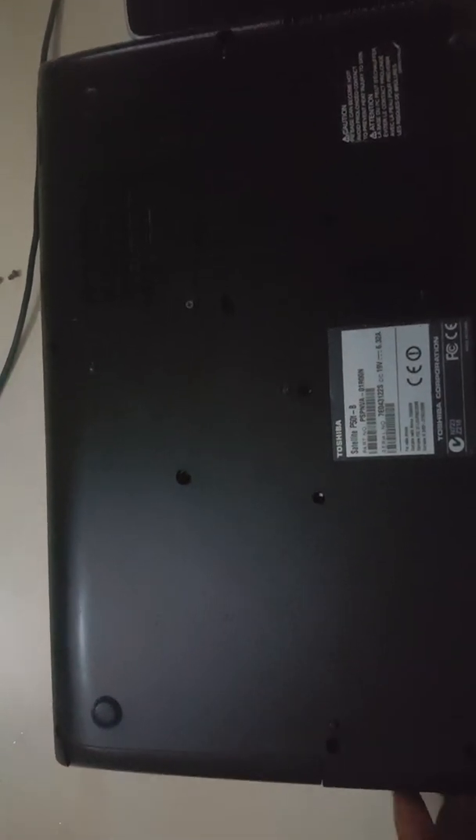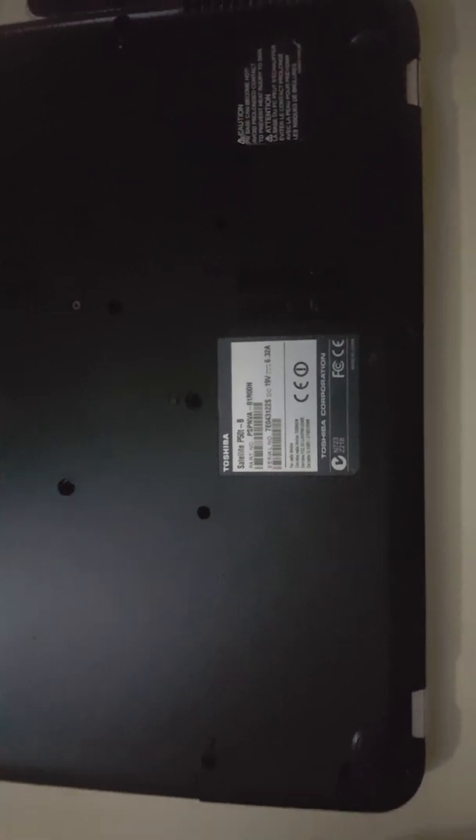I had this issue with my Toshiba Satellite P50T. I was working on the system and I put it to sleep. After putting it to sleep, after a little time I came back to get to work and the laptop would not wake up from sleep. I thought it was a minor issue, but when I started troubleshooting it looked like a very major problem.